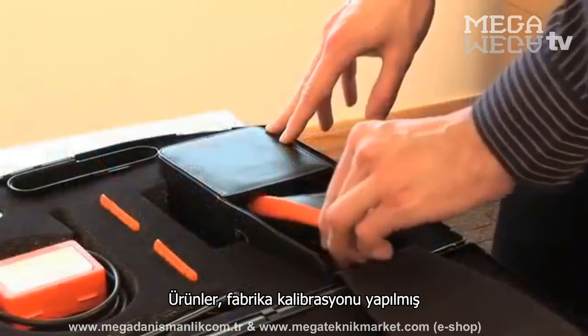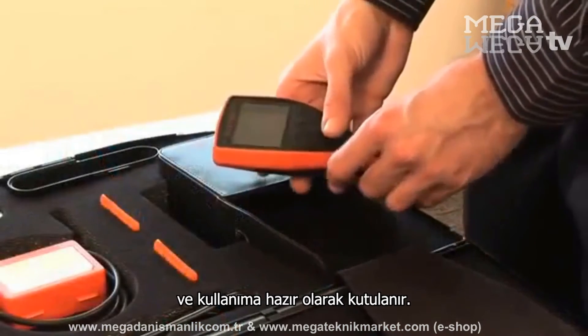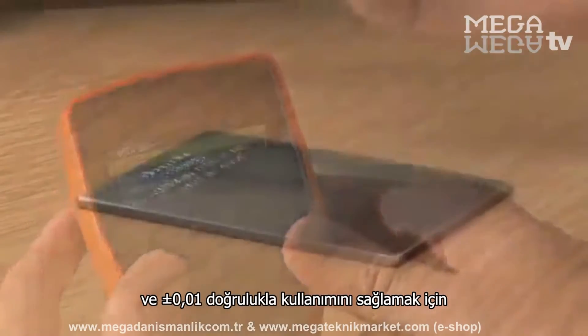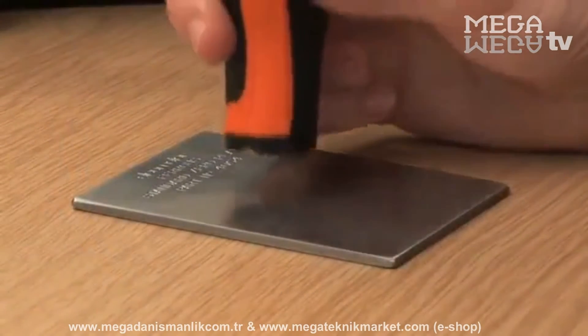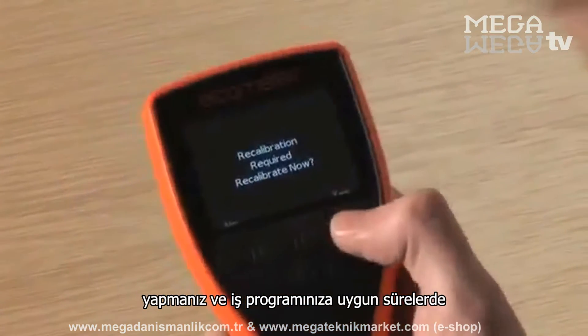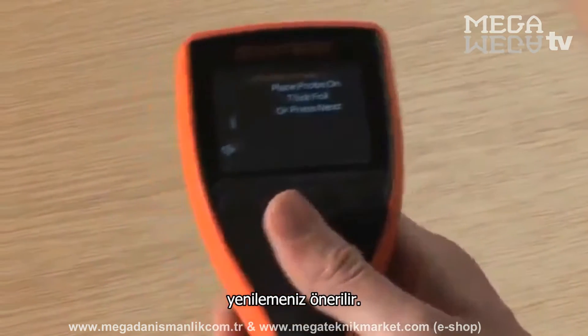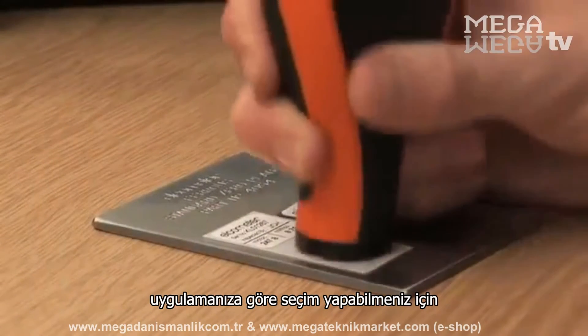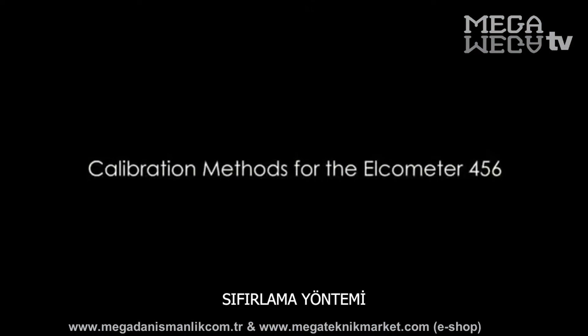Ready to use, straight from the box, each gauge is factory calibrated. But to get the best performance from your gauge, and to make the best use of the gauge's 1% accuracy, you should calibrate your gauge to suit your specific application, using the gauge's internal calibration routines. A range of calibration options are available on your Elcometer 456 gauge. The one you choose depends on your application.